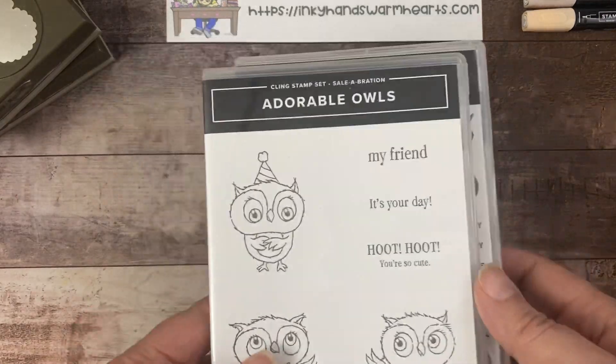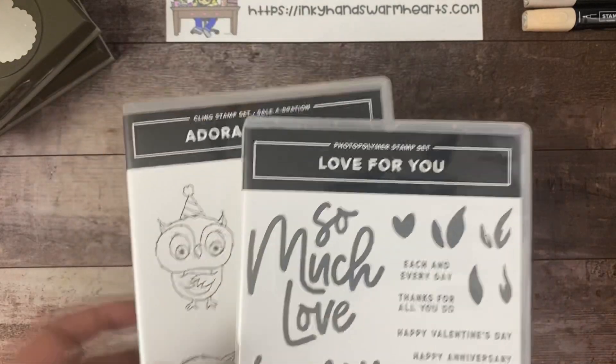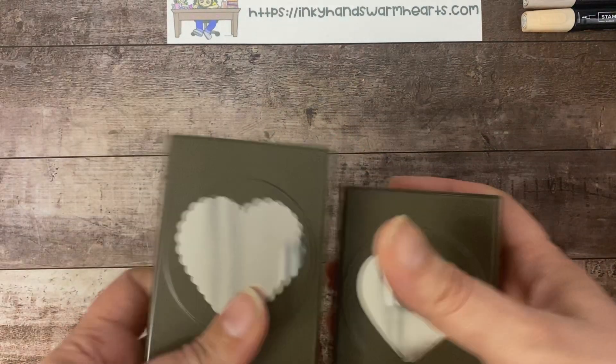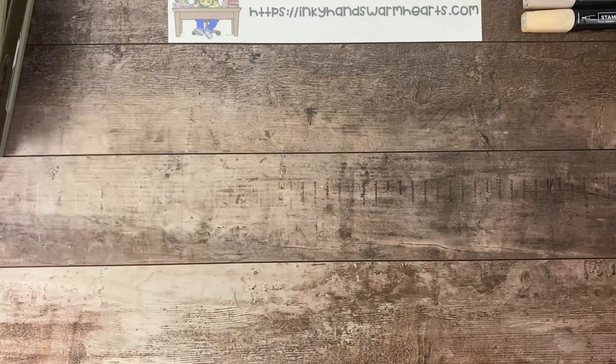The Adorable Owls is free during Celebration, so that's a freebie. The Love For You Bundle is $46.75 in the U.S., so if you add a die set or a ribbon or something, you'll get the Adorable Owls for free. I'm also using the Heart Punch Pack, which has a solid heart and a scalloped heart, which is pretty cool.